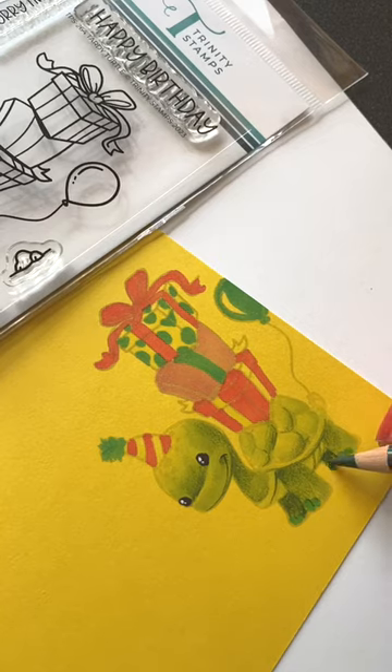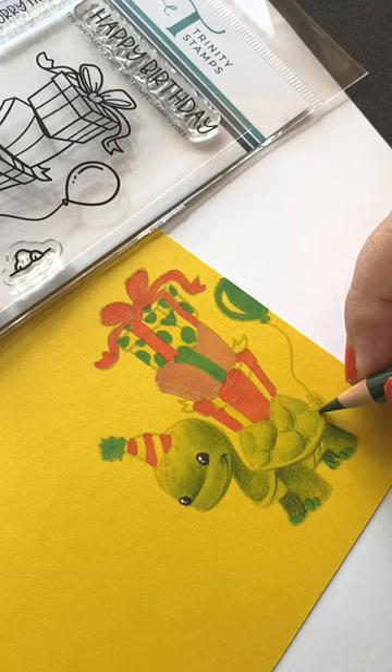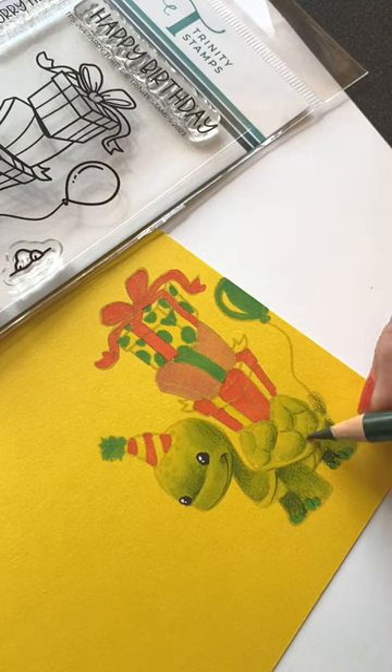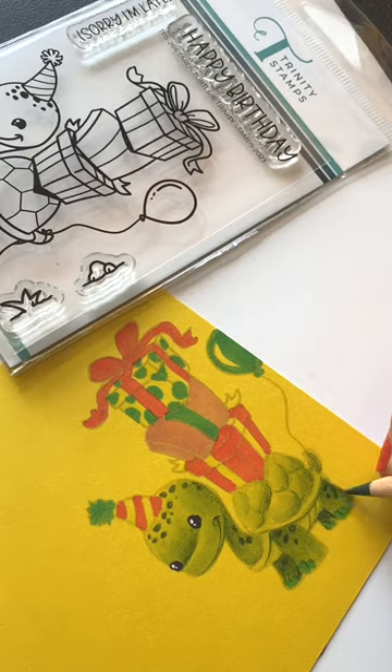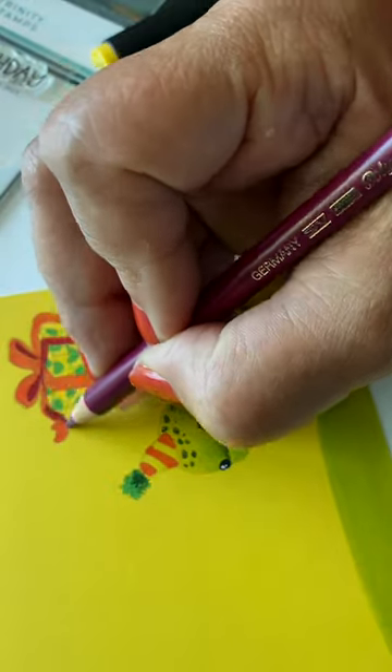You don't want to add white on top of that because you're generally going to end up with something that looks like a pale yellow highlight. Instead, darken the darkest areas using colored pencils to make them nice and rich with sharp detail. You can end up with a card that looks like this — let me know if you try it.